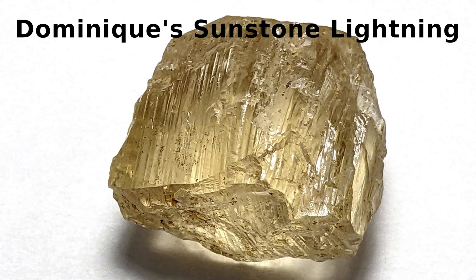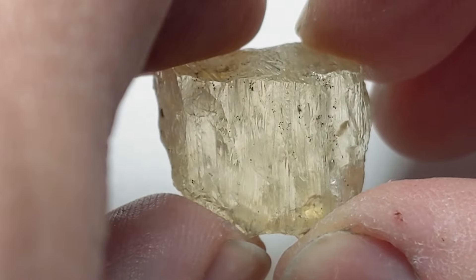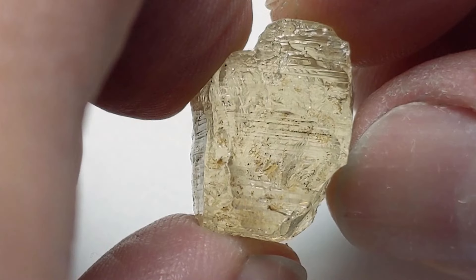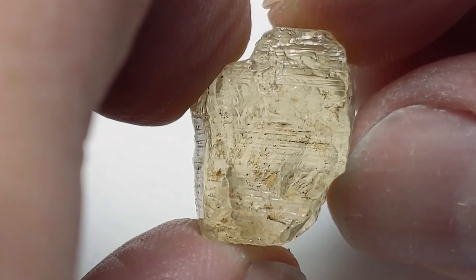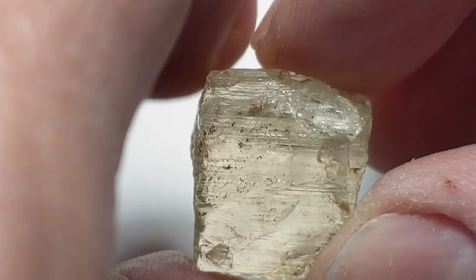This is Dominique's Sunstone Lightning. She sent us this really interesting piece of Oregon Sunstone rough with these great striations on the surface. In many materials, someone might mistake these as an indication of cleavage planes or growth lines.